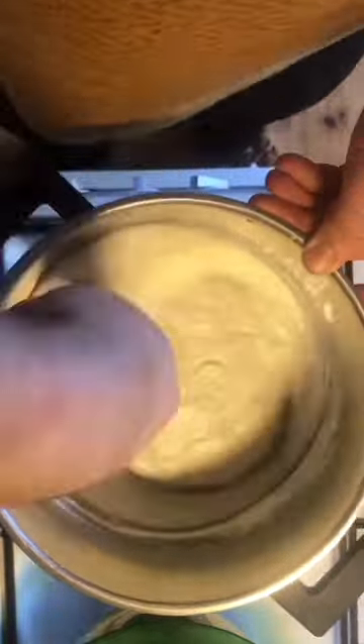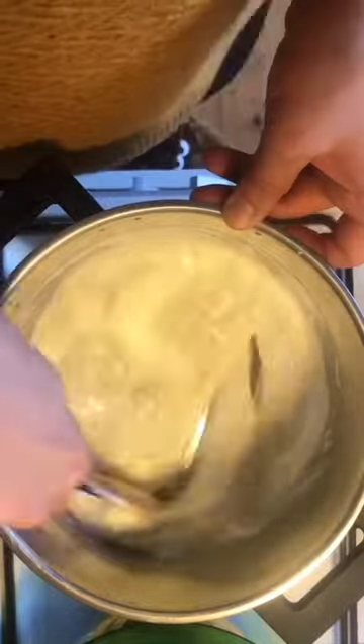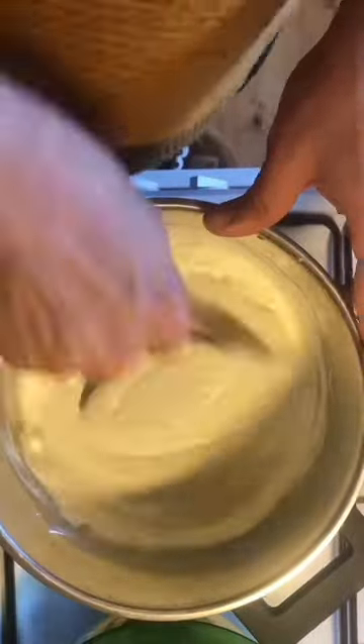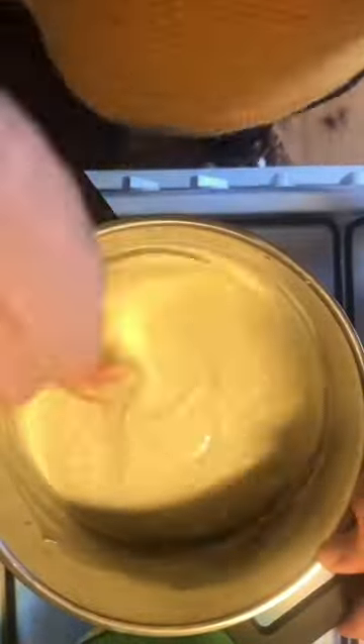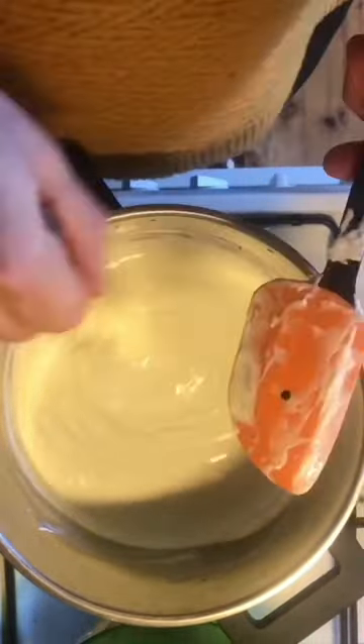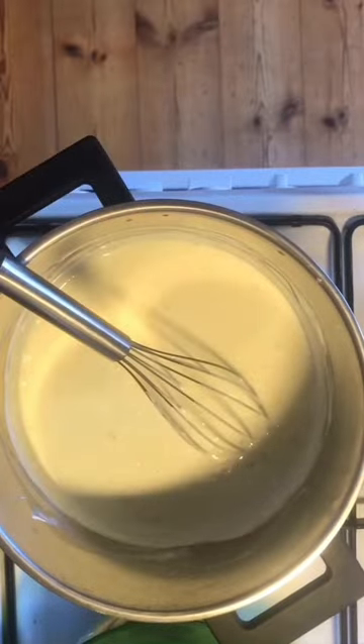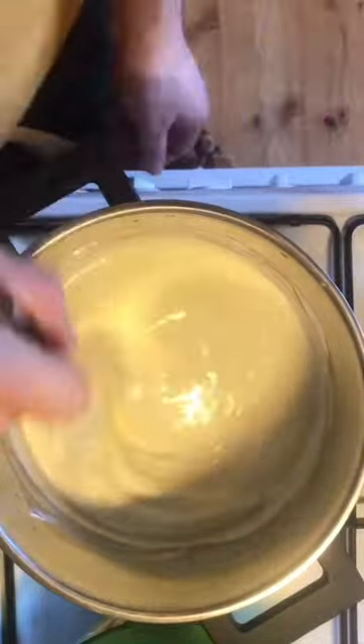For the yogurt soup, use one kilogram of yogurt, one egg, and two tablespoons of cornstarch. Whisk everything together while cold. Remember to add salt and saffron. Usually in Syria we add safflower, called qurtum, but I don't have it, so I use saffron — I also love the taste of saffron.